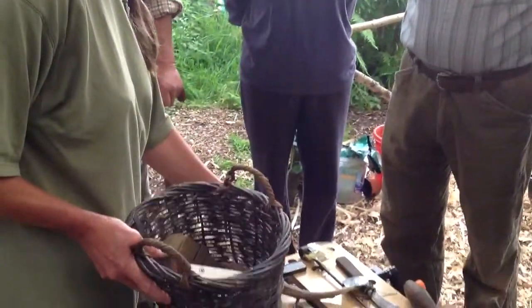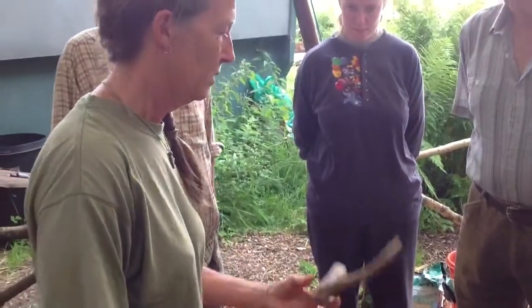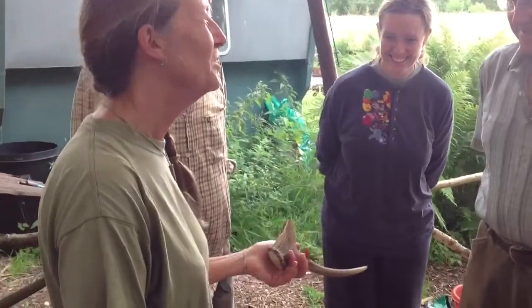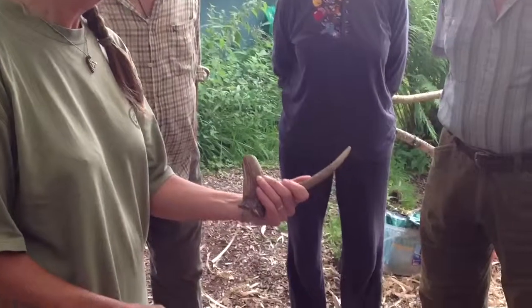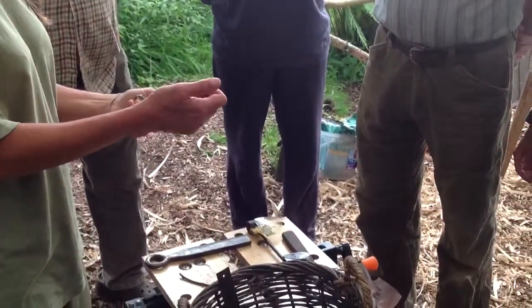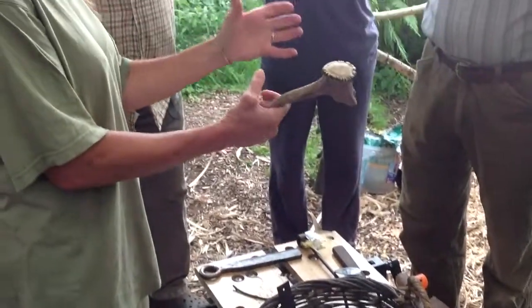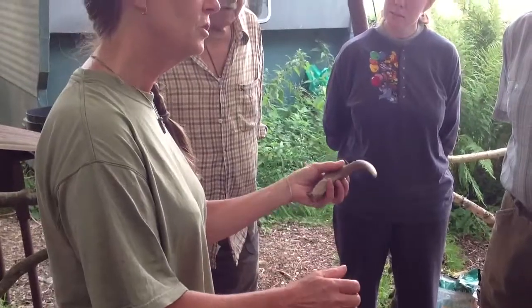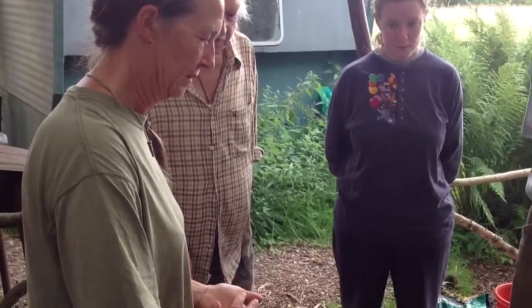I've pulled out this white one that might be used for basket making. It's an antler — you use it like a bodkin. They sell those for dogs now, do you know that? A lot of basket makers actually have big ones which are a bit hollow in the middle and they fill them with tallow. So you put a bit of tallow on the end of your bodkin, just to help smooth it away. These are often used for that.